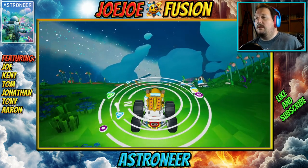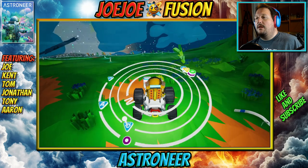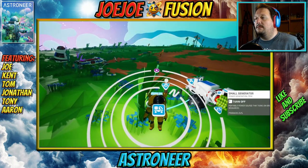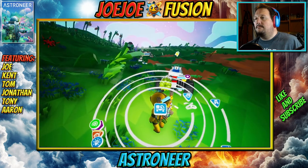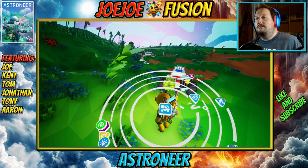I have somebody's boost mod — I don't know whose it is, but I found a bunch of stuff. Tony, I think you've got a bunch of resources hanging off your gun.